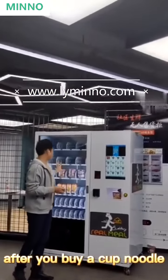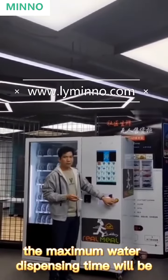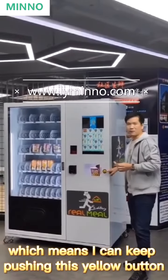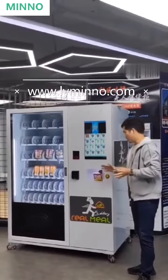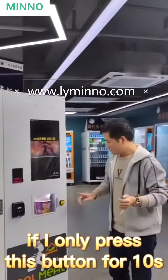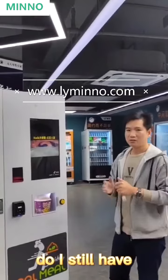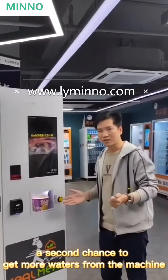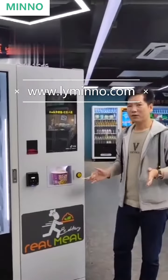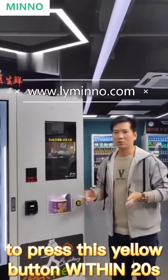After you buy a cup noodle, the maximum water dispenser time will be 20 seconds. This means you can keep pressing this yellow button to get water until it is full within 20 seconds. If you only press the button for 10 seconds and release it, you still have another chance to press the yellow button within that 20 seconds.